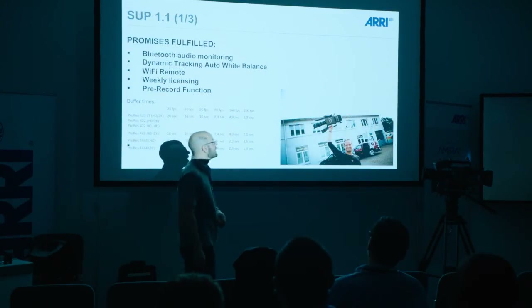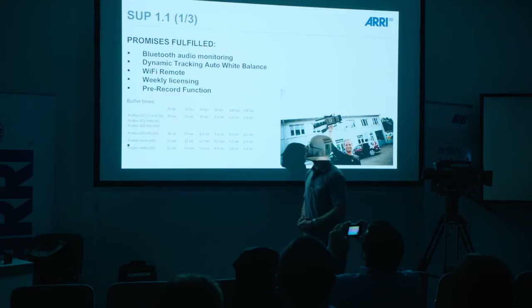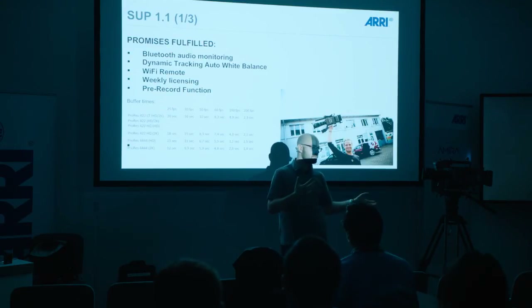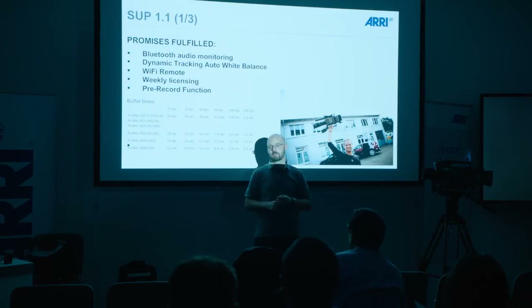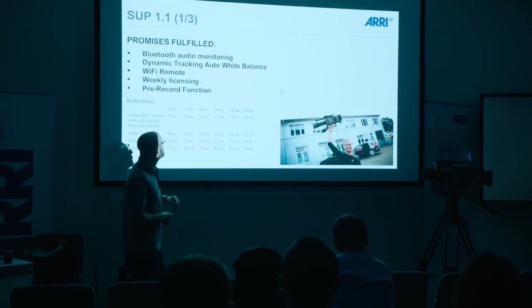We started the beta for SUP 1.1 and we're very close to releasing it. With beta 1.1 we will have Bluetooth audio monitoring and recording. The camera can record four tracks — four digital tracks — and it has some mono/stereo inputs, both analog and two digital inputs. We also have a fifth track: a Bluetooth audio track that can be recorded with a simple headset.